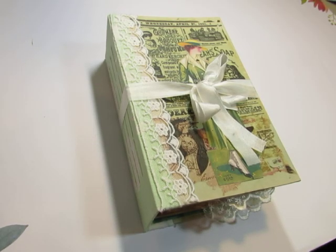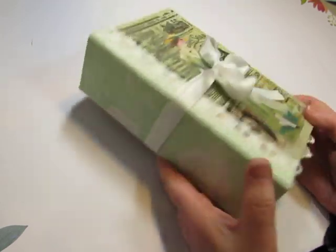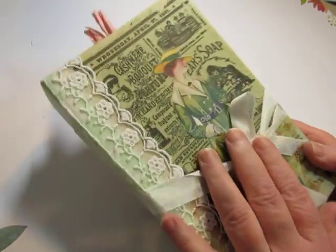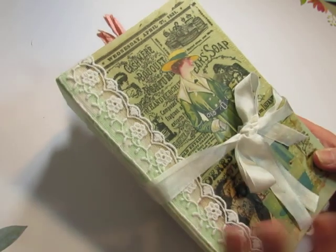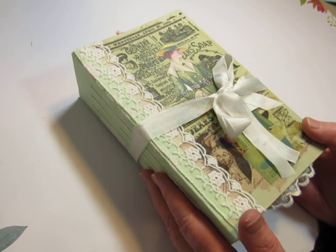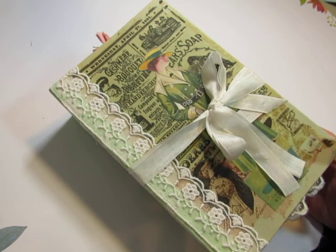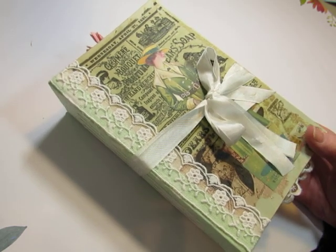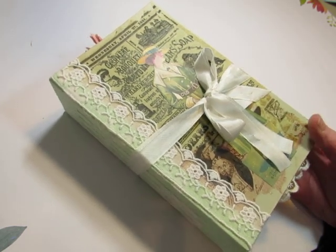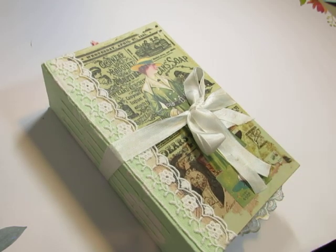Hello everybody, this is Diane and I have a journal to share with you that is now in my shop. This is a beautiful journal featuring vintage women's fashions and as you may know, I have been putting a lot of new digital sets in my shop. They're all ephemera. I don't do journal kits. But these are just images that I've scanned in from antique and vintage women's magazines and catalogs, and the images are just gorgeous.